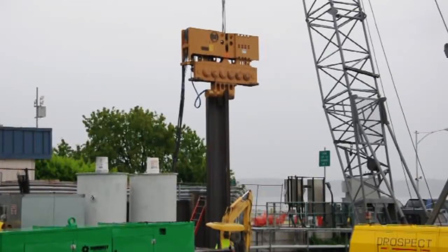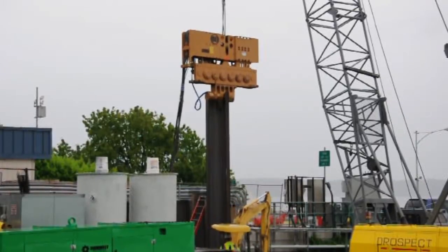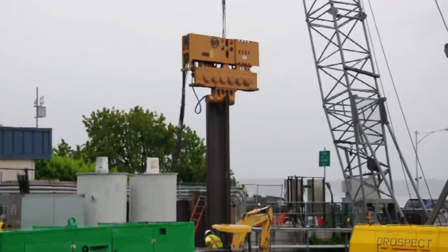As the sheet pile moves downward under its own weight and the weight of the vibratory hammer, the equipment really ramps up in noise and vibration. Listen.